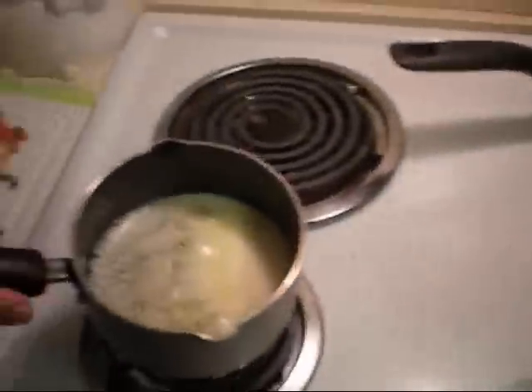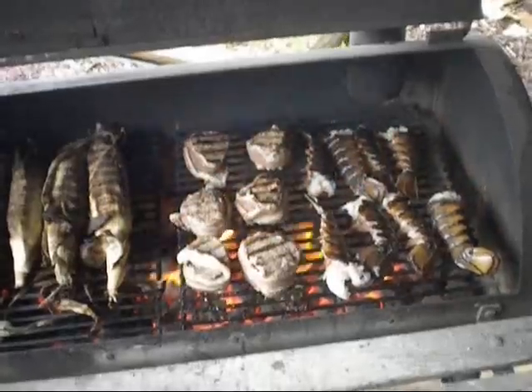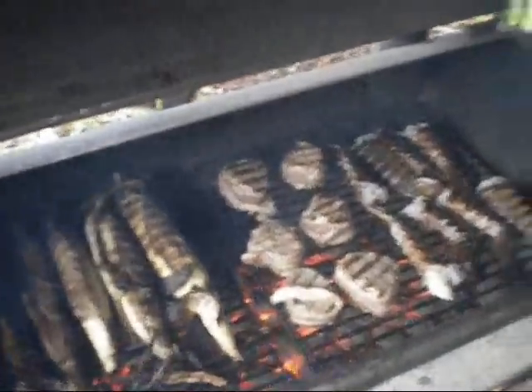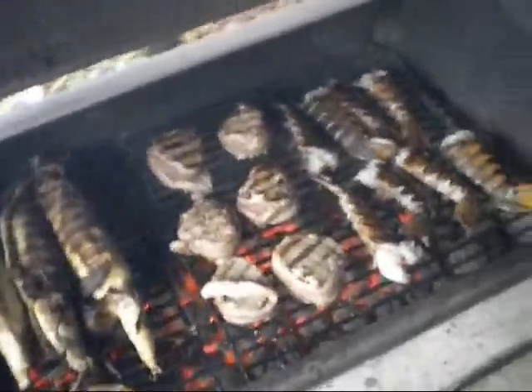I'm melting some butter right here on this side — I'm going to be dipping the filet mignons in it. Okay, grilling the filet mignons now. I put a little butter and that Montreal seasoning on them.